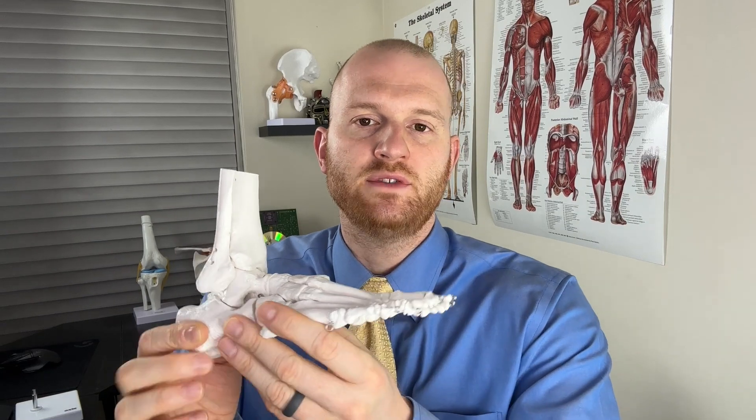In golf, you're often standing on uneven surfaces that may be slick, give a little, or be more firm — it really depends on the course conditions that day. So if somebody is dealing with arthritis in that subtalar joint, any uneven surface, any twisting, or any torque going through it is going to be extremely painful, and we saw this with Woods recently. Even simply walking seems to be very painful for him. Now let's talk about the surgery he just had — the fusion of the subtalar joint.